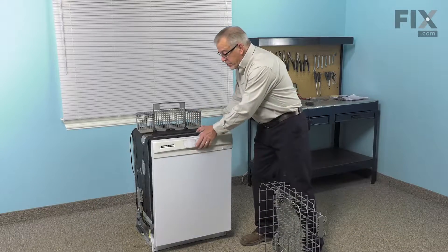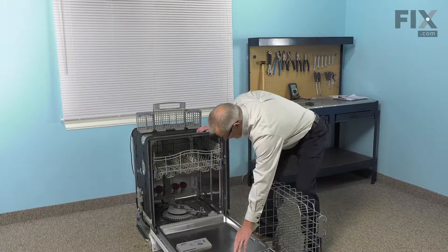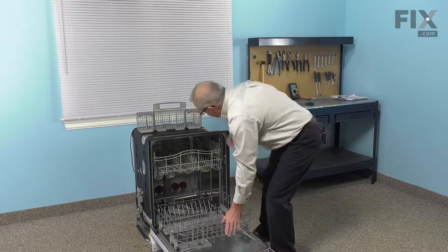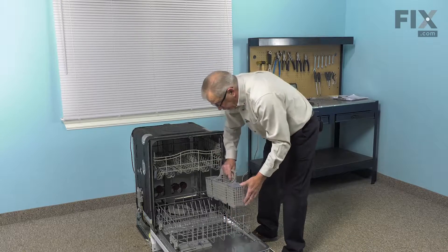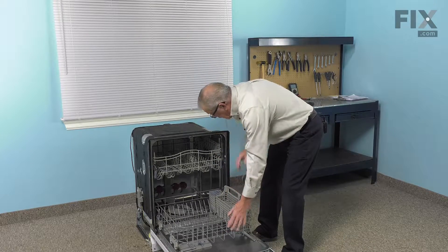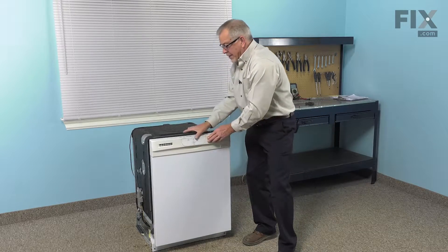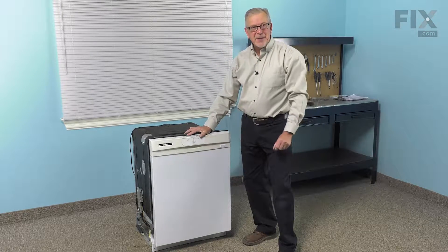Now we'll just open that dishwasher up again, set the lower rack into position, reinstall the cutlery basket, and our repair is complete.